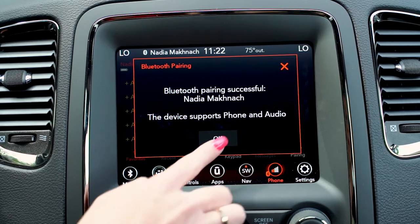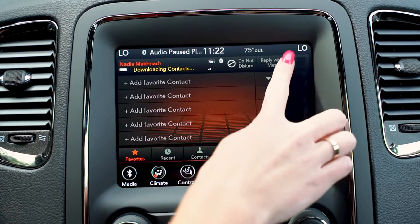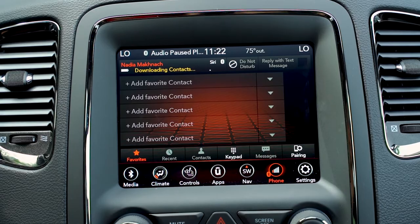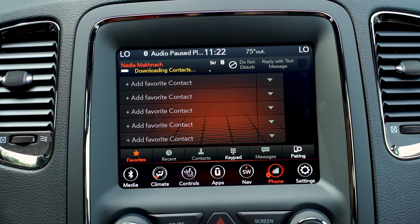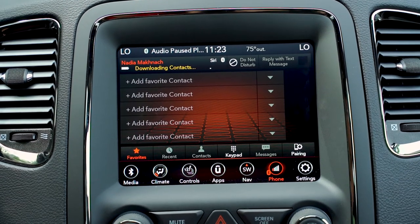I'm going to say yes, and there you go. Now my contacts are being downloaded into the Uconnect system so that you can call whoever you want while driving and not be staring at your phone.